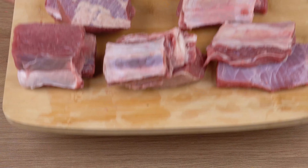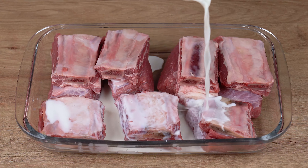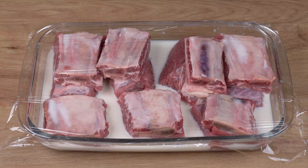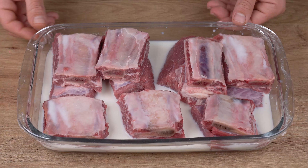Transfer all this meat to a large baking dish and pour a 240 milliliter cup of milk at room temperature all over it. Then cover the baking dish with plastic wrap, take it to the fridge, and let the meat marinate for one hour.